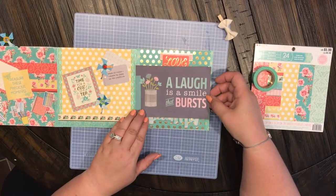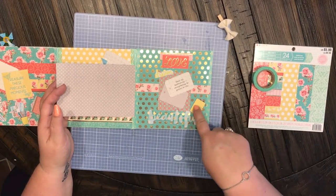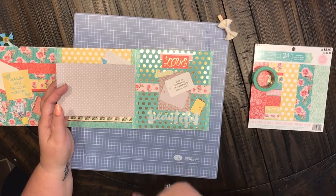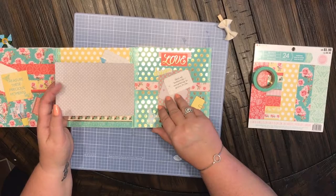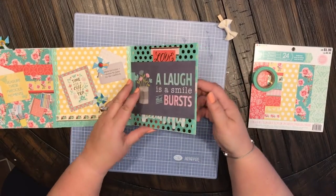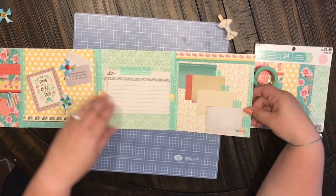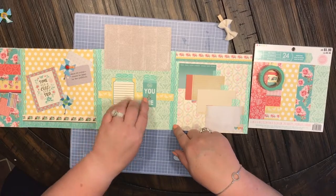'A laugh is a smile that burst' — another little journaling card and some more little planner die cuts. 'Chin up buttercup, everything's gonna be okay.' And then another page with another journaling card and another little die cut.